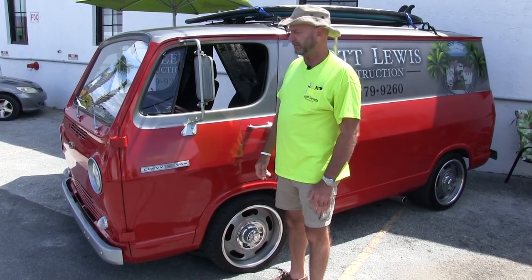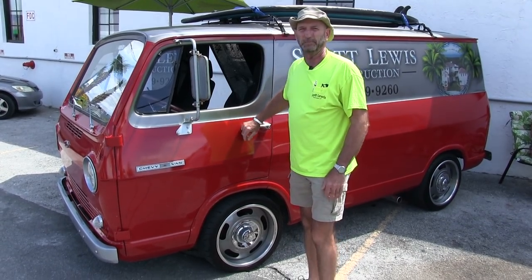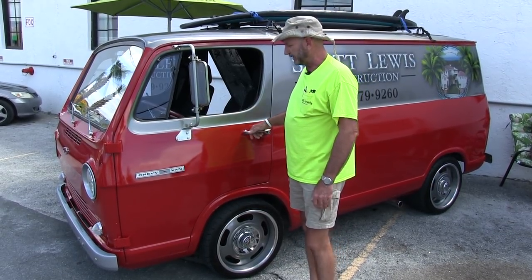So it goes anywhere I want it to go and when I want it to go there. It's got a nice protective paint job on it. I'll probably be updating that here in about four or five years.